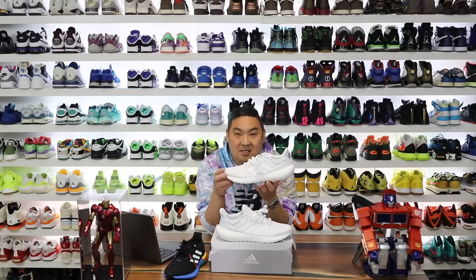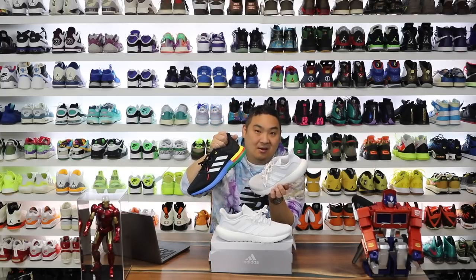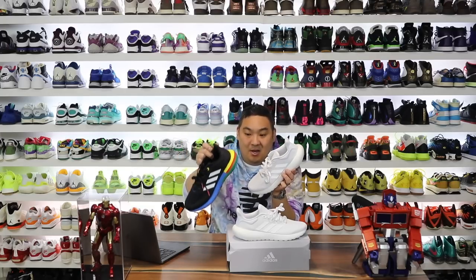The Pure Boost 22 comes in at $140 and the fit is true to size in my opinion. Now if you're more interested in the previous version, it's deep discounted to around $78 right now — a very affordable option if you're looking for a comfortable sneaker that doesn't have a lot of hype behind it.